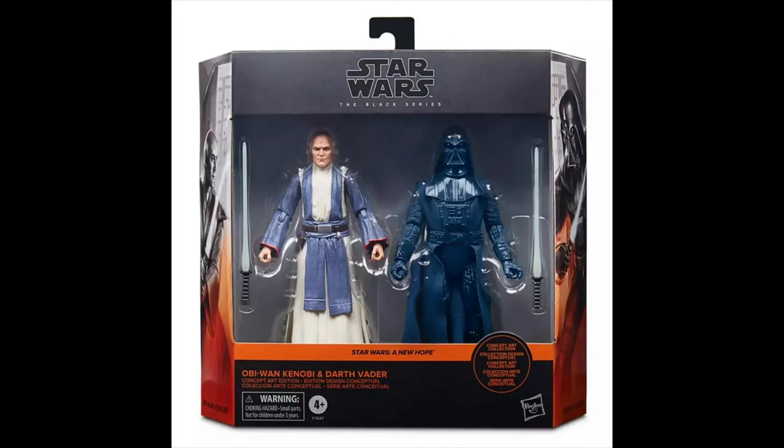Number 52 goes to the Ralph McQuarrie 2-pack. This is a great set, and that Darth Vader looks incredible — looks a lot like the concept art — but the problem is they packed Obi-Wan in the set. This Obi-Wan does look pretty good, but they should have put in the Ralph McQuarrie Luke Skywalker instead, because that concept art is way more iconic. Cool set, I love the Vader, but it really should have come with Luke.